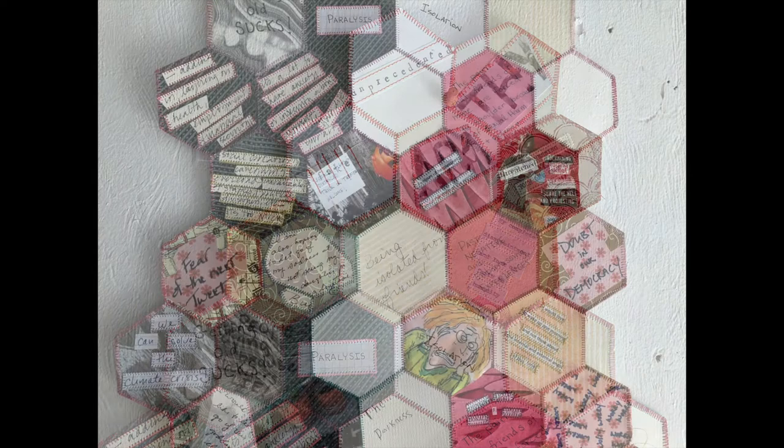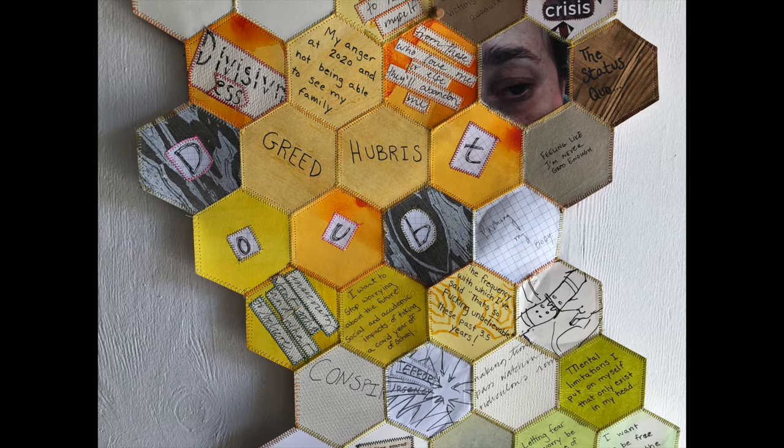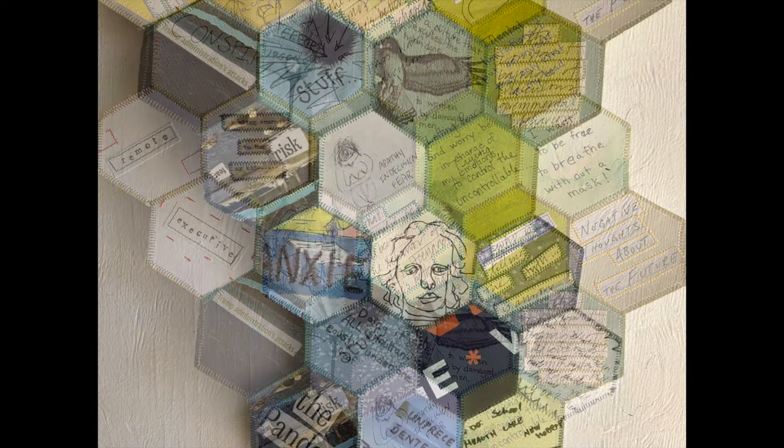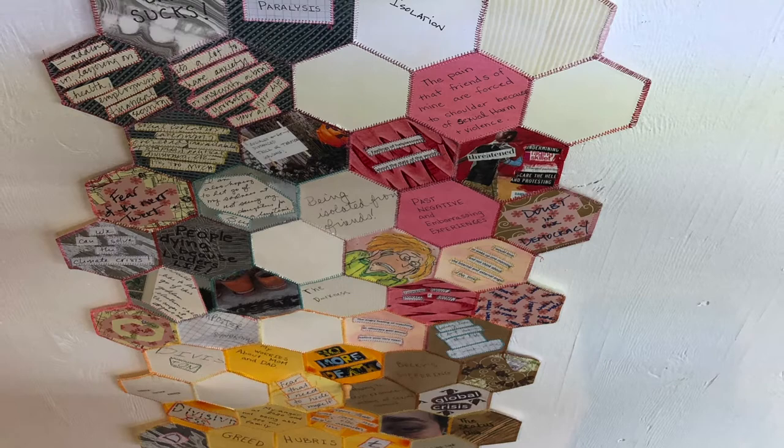Now we have a loosely constructed improvisational collage in which I've stitched together the thoughts and worries and dark tendencies that we'd like to release as we move into the new year. So stay tuned for the next chapter in which I try to let it all go.